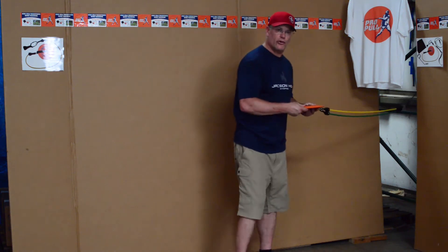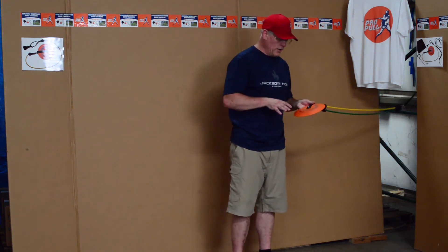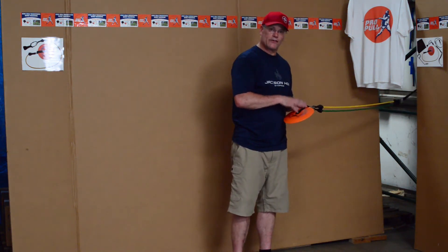So just to show you an isometric hold, there are a lot of mechanical benefits to doing this workout in particular.